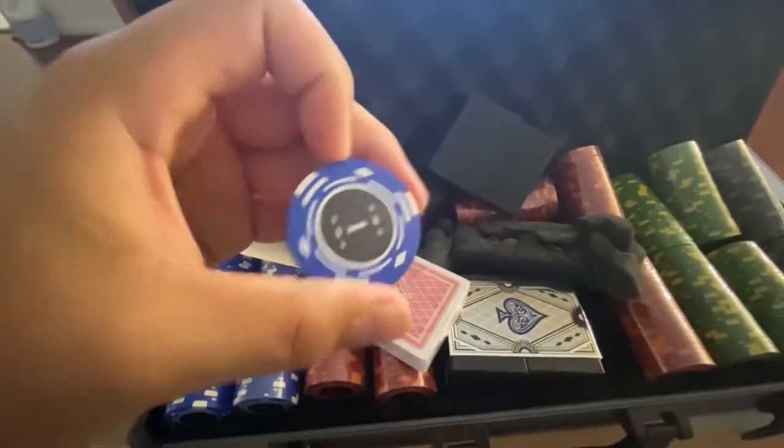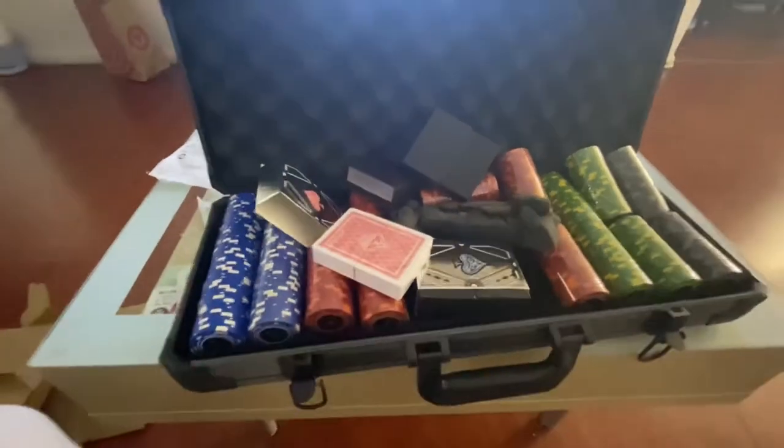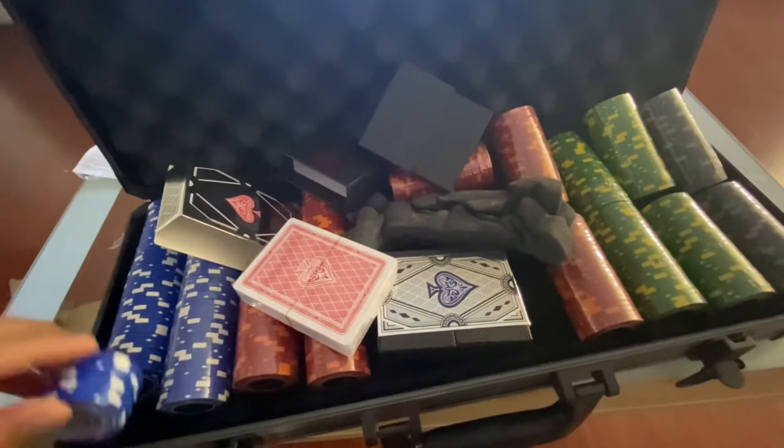Even though the chips aren't the best quality, they're still worth it — 60 bucks for a poker set with 400 physical chips. I think it can hold up to eight people. That's pretty much it, guys. We'll catch you in another unboxing. It was a light little unboxing — I just got into poker and felt it was a good idea to get one so we could play with friends and family. Peace on the streets.